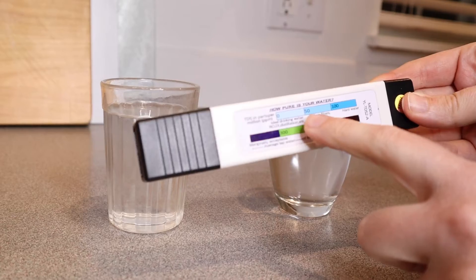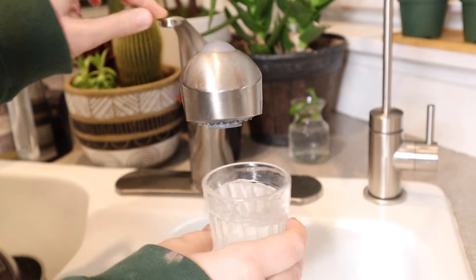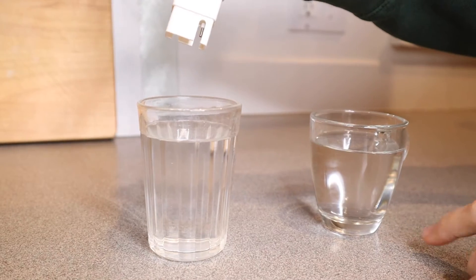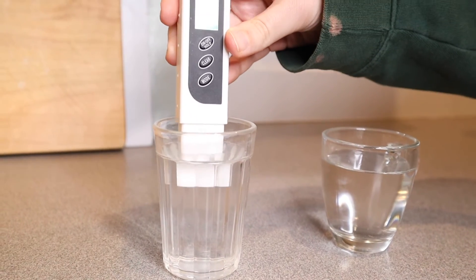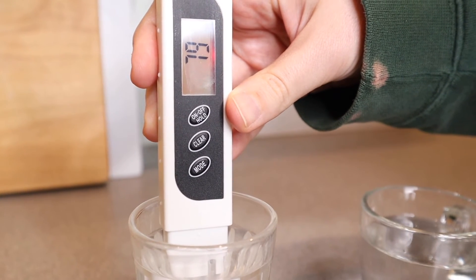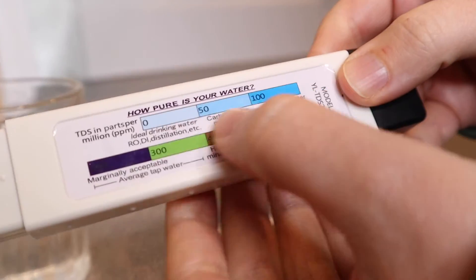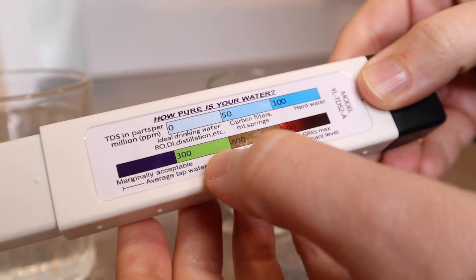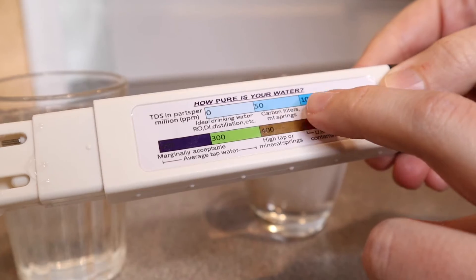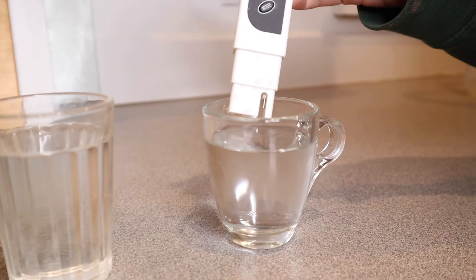This is going to test how pure your water is. Right here I have just our regular tap water, and right here I have this purified reverse osmosis water. Let's go ahead and do the tap water first. You can see we have a solid 79. It kind of has a gauge on which levels are harmful and what each of these numbers means. That is actually pretty good for tap water, but it's over in this section here. So let me go ahead and do this reverse osmosis water from this filtration system.